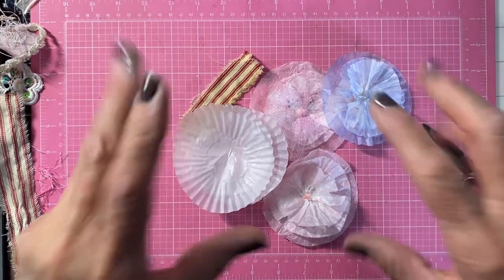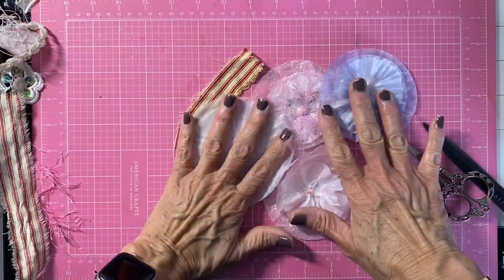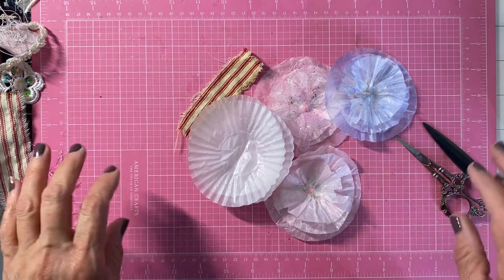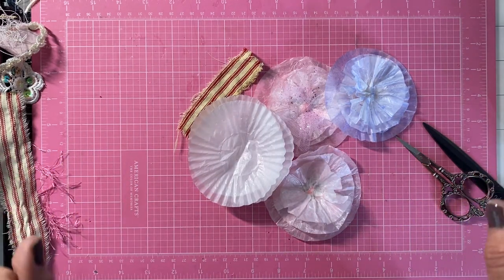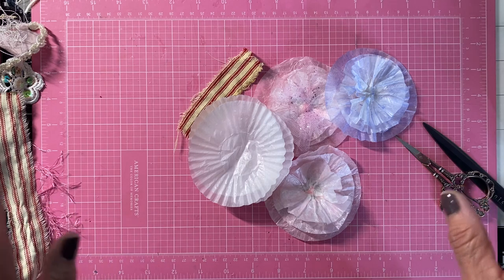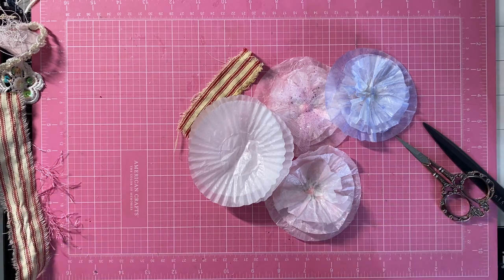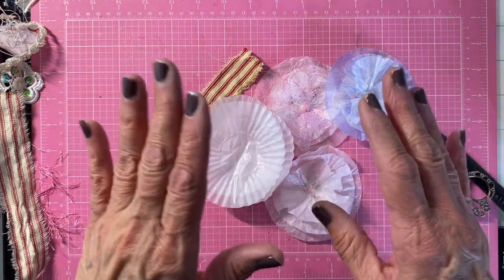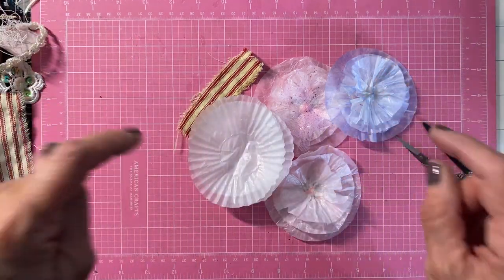Hey everyone, it's me Gigi. Welcome back. I'm here to do the collaboration that Dale at Not Too Shabby Chic and Raina at Lilo Crafts are doing, and it is called hashtag Crash Your Stash.